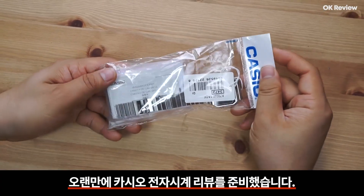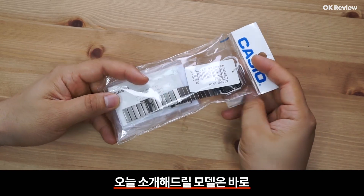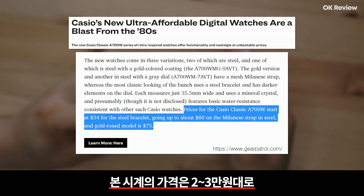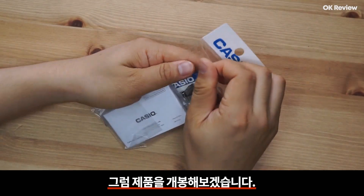안녕하세요, OK리뷰입니다. 오랜만에 카시오 전자시계 리뷰를 준비했습니다. 오늘 소개해드릴 모델은 바로 카시오 A700W-1ADF입니다. 본 시계의 가격은 2-3만원대로 착한 가격에 판매되고 있는 제품입니다. 그럼 제품을 개봉해보겠습니다.